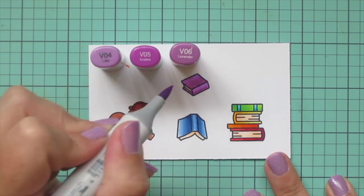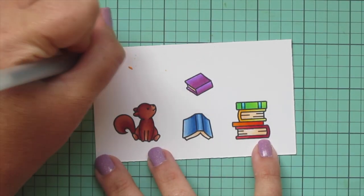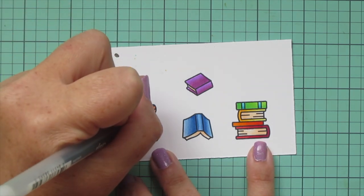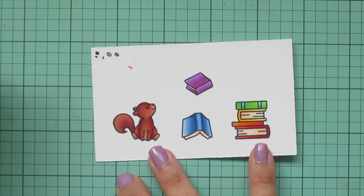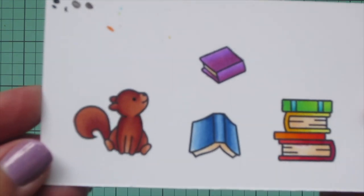Once that's finished, I'm going to grab my black Sakura Jelly Roll pen and go over the eye of the squirrel to make sure it's nice and bright and really brings him to life. Then I'll trim all of these images out with their matching dies.